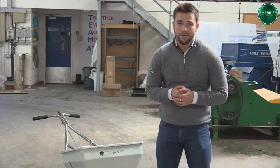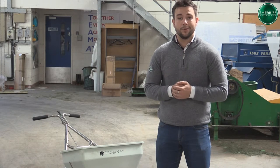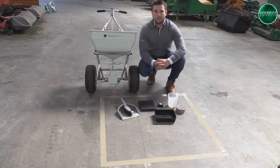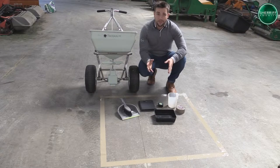We've had a good run through now of the basic working parts of the rotary spreader and also we've double checked that it's 100% accurate from the factory setting. We now need to have a look deeper into getting an accurate calibration for the product that we're applying. In order to give you an accurate measurement of how much product that we're actually applying, you're going to need a few simple tools.